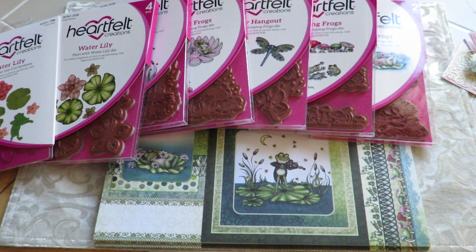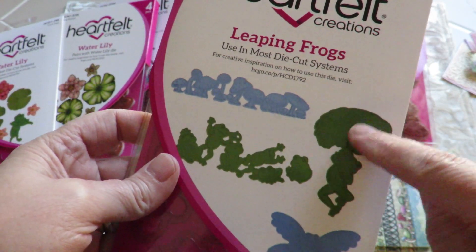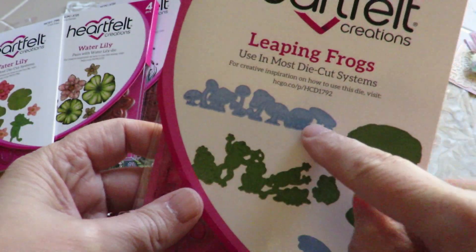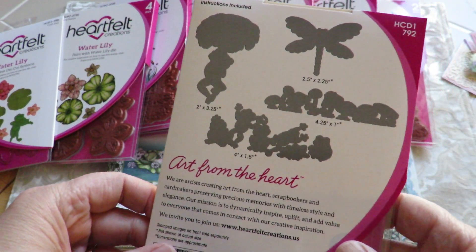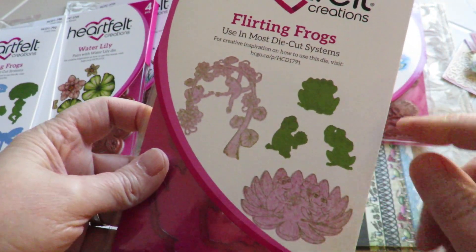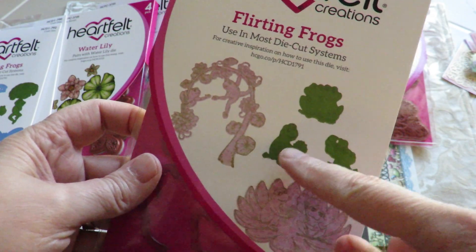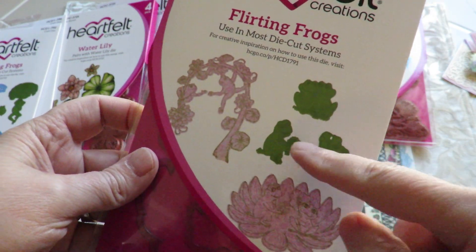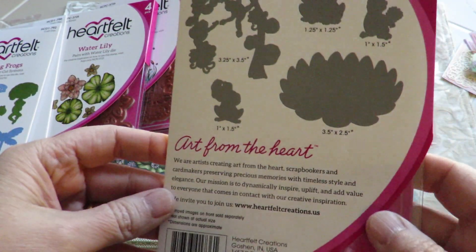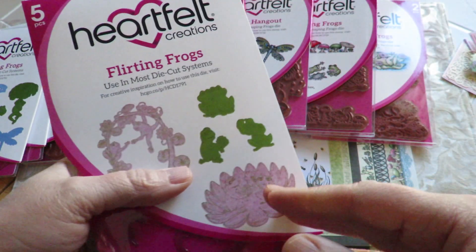So that's a great start. The Leaping Frogs has the Dragonfly, that guy that's hanging off his lily pad, and all the dies you need for the Leaping Frogs, and the Mushrooms are all in there — so there's four different dies, lovely dies in there. And then the Flirting Frogs die, which has the Lady and Gent on their lily pad, a couple more of the different frogs that are individual, the couple, and those guys hanging — so you get five different images out of the die cuts in that one.